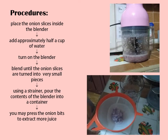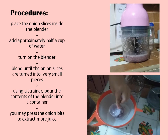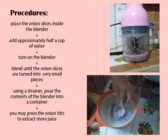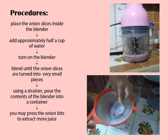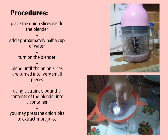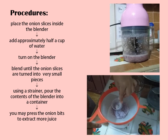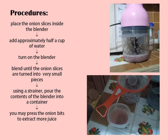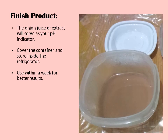You may press the onion bits to extract more juice. This is your finished product — the onion juice or extract will serve as your pH indicator. Cover the container and store inside the refrigerator. It is preferable to use this extract within a week for better results.